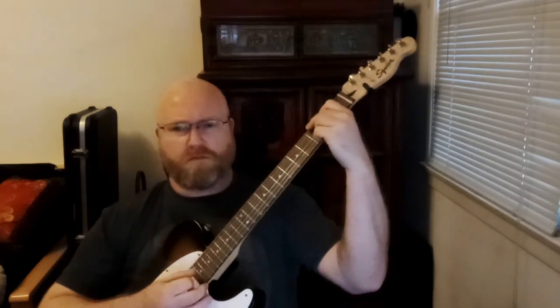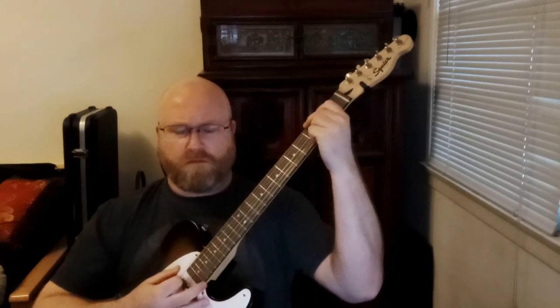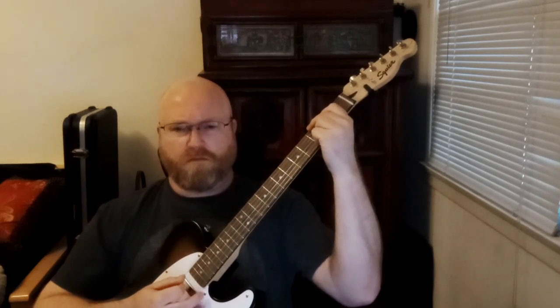In this lesson we're going to learn Down by the Riverside. I'm going to show you the verse and the chorus. There's four chords in this tune: G, G7, D, and C. We're going to work on just a quarter note strum for this lesson. Make sure you're in tune and we'll get started.